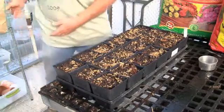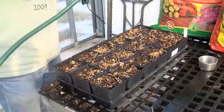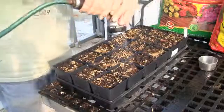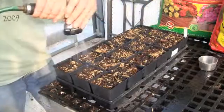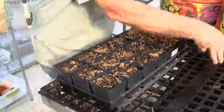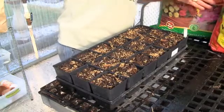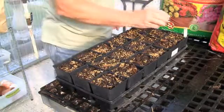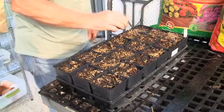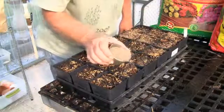Once the seeding has been done, the next operation is again to water down. I do this very lightly, but it wets the seed. Next I put in a little bit of vermiculite — you can get vermiculite at the big box stores. You don't need much of this, but it seems to hold the moisture on the seed and gives it a better germination rate.